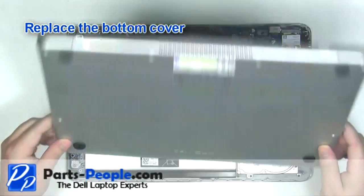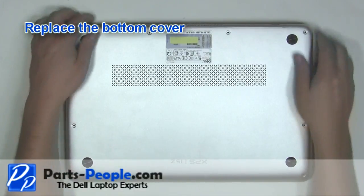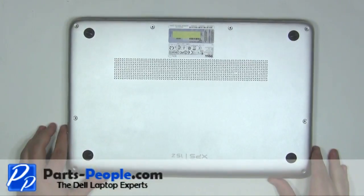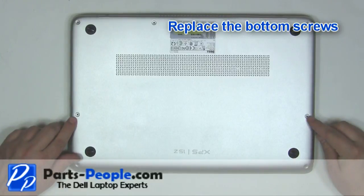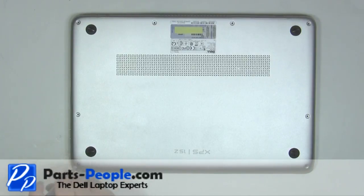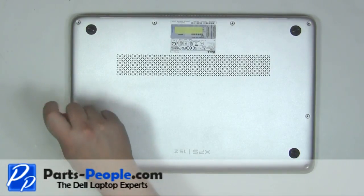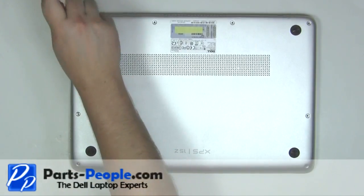Replace the bottom cover. Replace the bottom cover screws. Replace the jacks. Replace the clock.